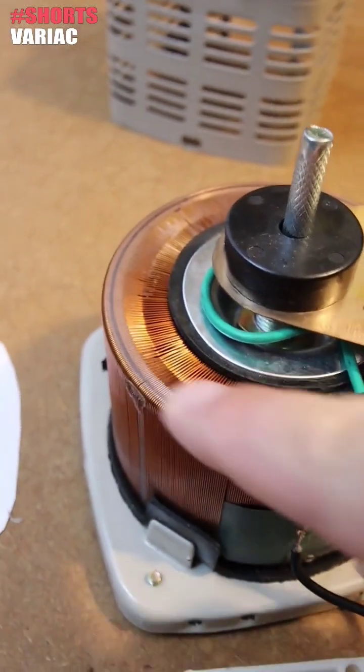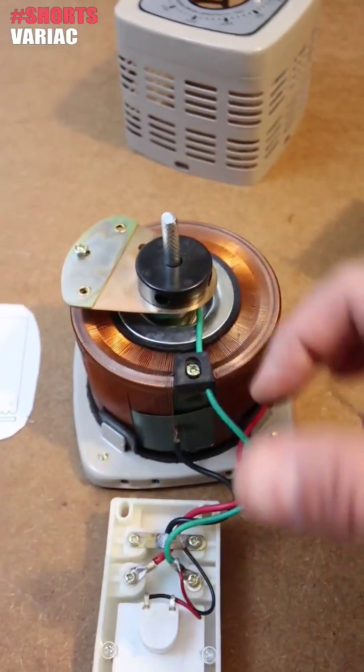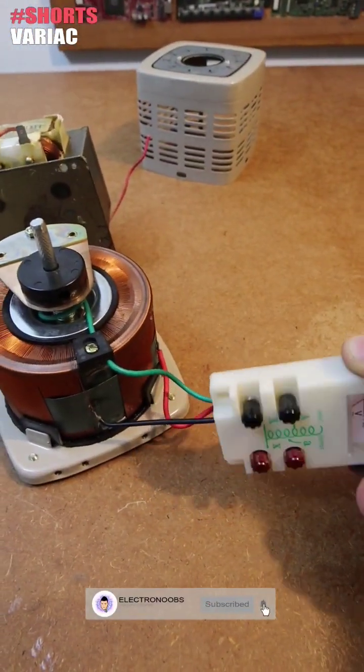This part here doesn't have enamel on it, so we can have a good connection between this pad, which is the output, and the rest of the coil. This auto transformer self-induces the voltage onto it, so it has a metal core, or ferrite core. That way we have a voltage drop from one end to the other, and we can change the output by moving this brush.